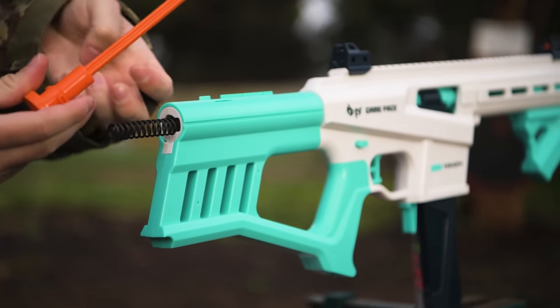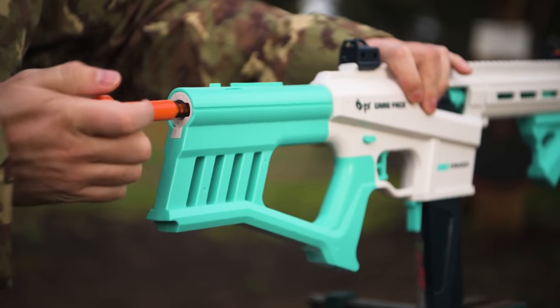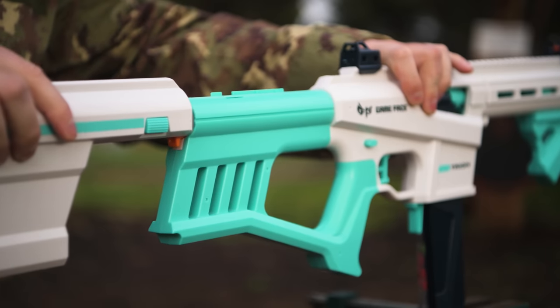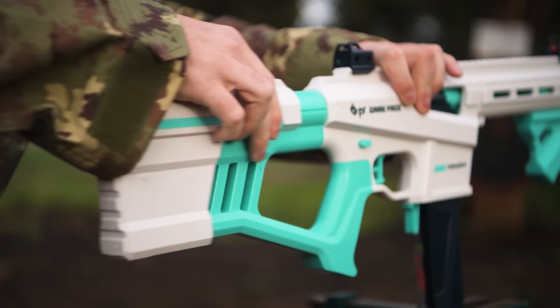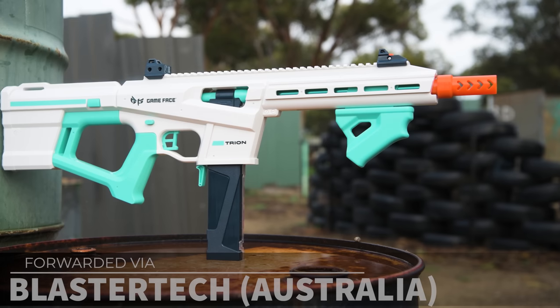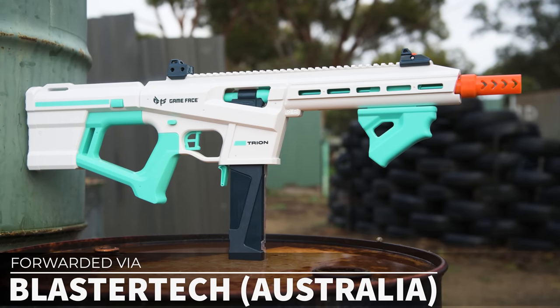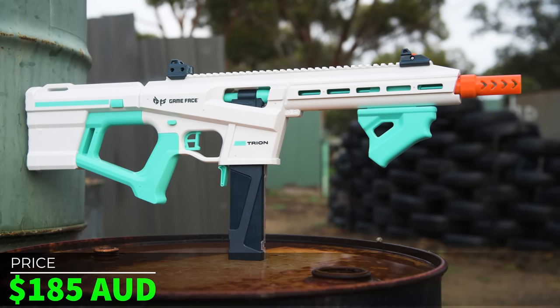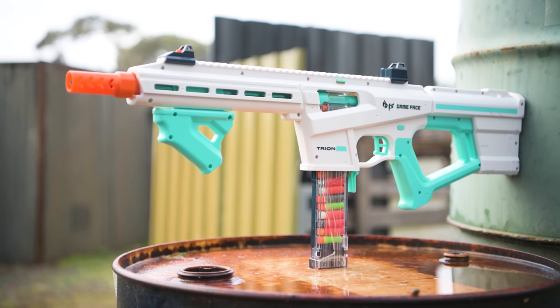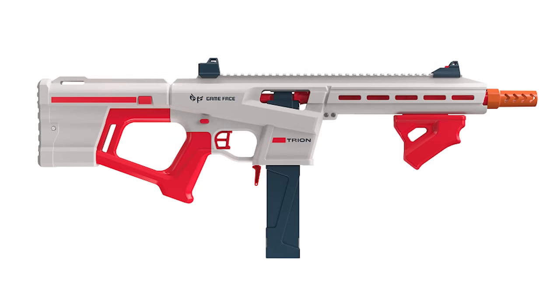Without spoiling too much, as the title suggests, I managed to get insane levels of accuracy out of this thing for its mid-range 200fps power level, but more on that later. This was sent to me from Game Face themselves, forwarded via Blastatech who will be stocking these in Australia for $185 AUD. You can also find the Trion in the USA for $80 USD. Check it out at the relevant links down below where you can choose either the teal one like mine, or an alternative red coloured version.